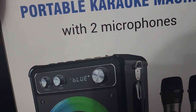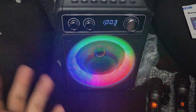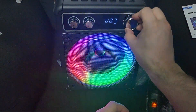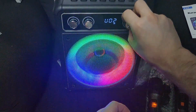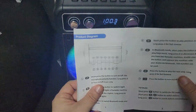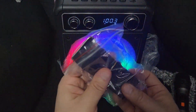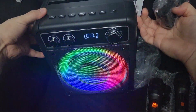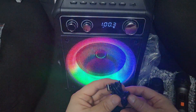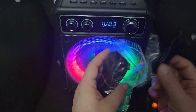Here's a review of this portable karaoke machine. I have it on radio right now — I'll play just a second of it. I don't want to get copyright problems. It came with the manual, which is only three pages, and this shoulder strap you could wrap right here. It also comes with a charging cable but no charging brick — these are the only things that came in the bag.